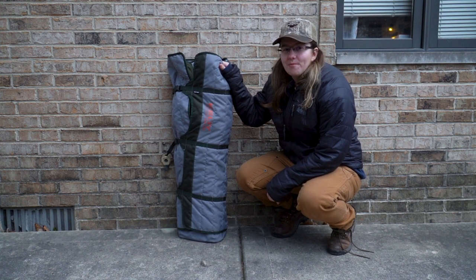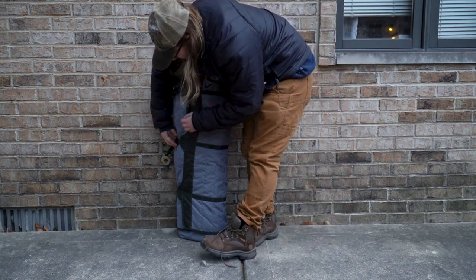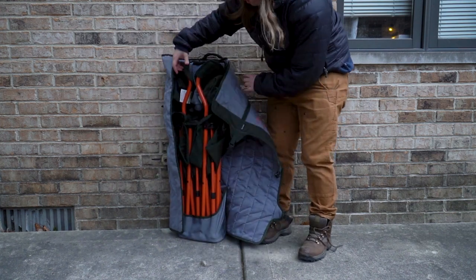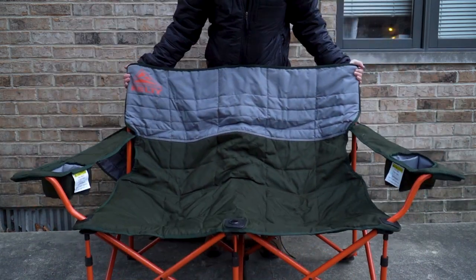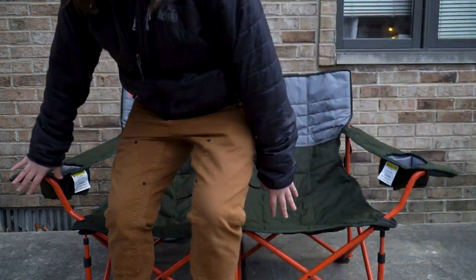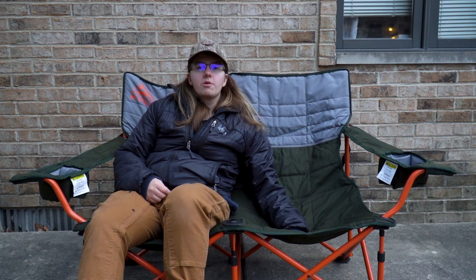The great thing about this is that it's easy to assemble because there really is no assembly — you just undo the clips, open it up, give it a good lift, open it up, set it down, and you're good to go. I absolutely love this chair; this is one of the best purchases I think I've made.